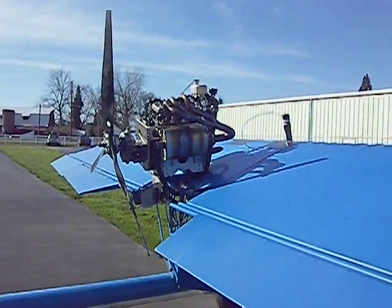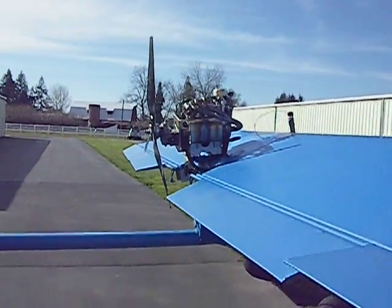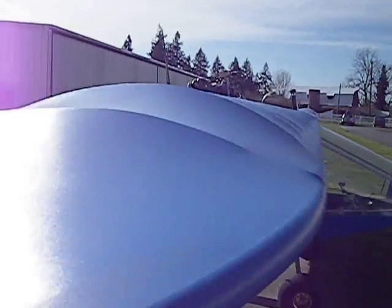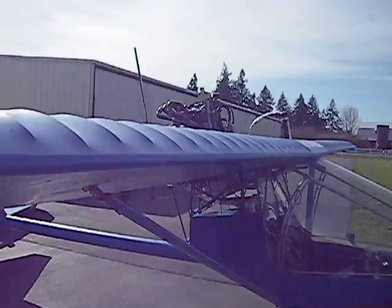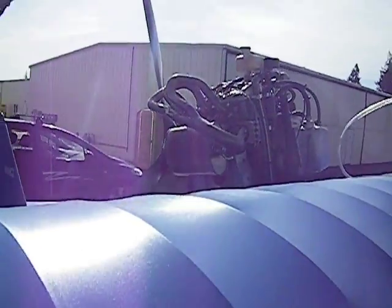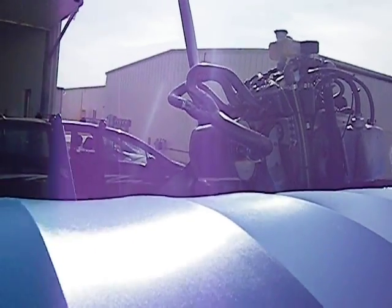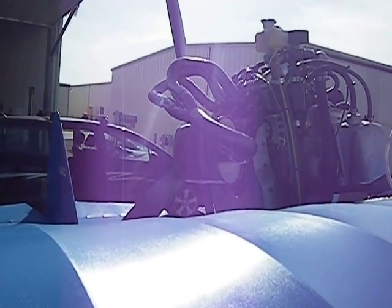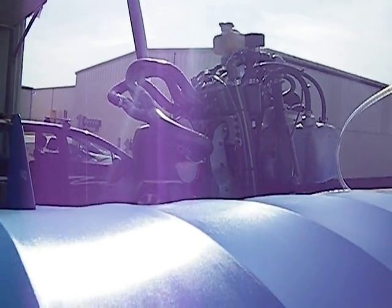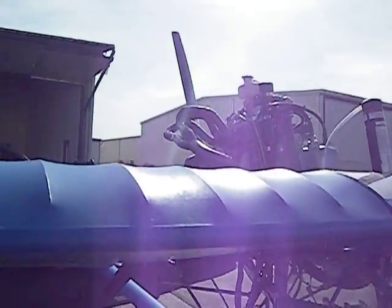It's 120 horsepower in the snowmobile, and it makes it fly very nicely. I have about 50 hours on this engine on this airplane and it performs very nicely. It doesn't burn any oil.